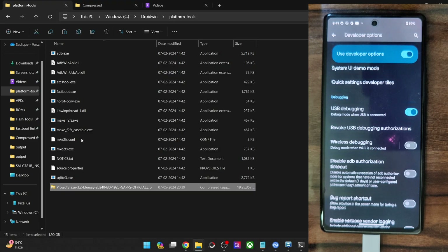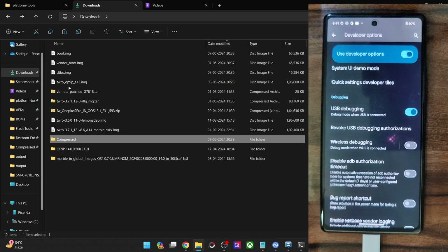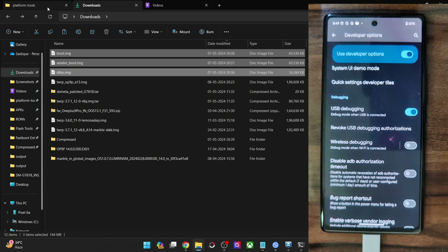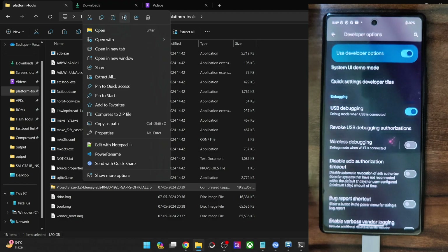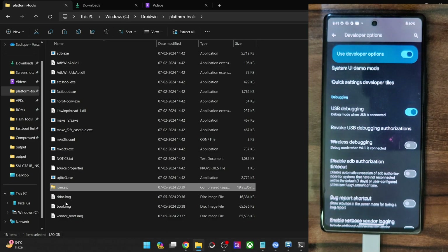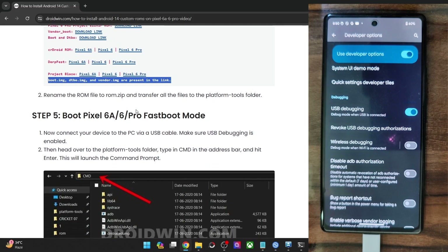Once that is done, you will also have to transfer the three partition files, which are the boot img, vendor boot, and dtbo. Let's transfer these three files as well. Let's rename the ROM file to something shorter — rename it to ROM, so the complete name becomes rom.zip. So rom.zip, dtbo, boot, and vendor boot — all four files should be inside the Platform Tools folder.